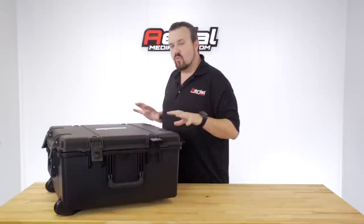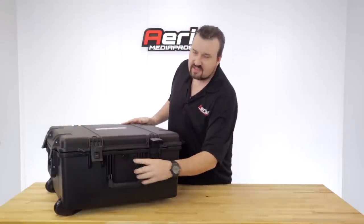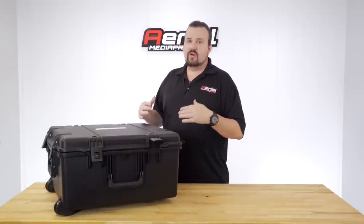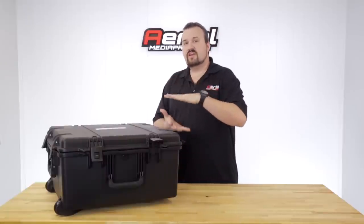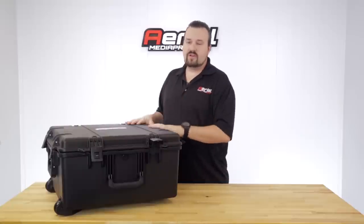It has a watertight, airtight seal and a vortex automatic pressure relief valve. That's very important when you're traveling — especially on an airplane where this is put underneath the aircraft. If you go long distances, cases would get crushed without a pressure relief valve, so that's critical to have.